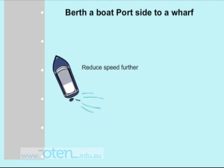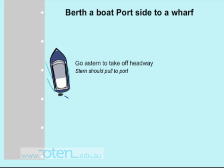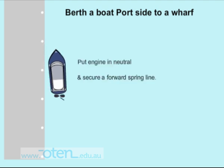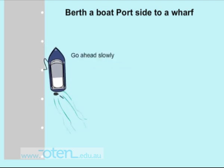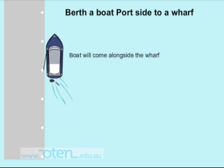As you're about to approach the wharf, go astern to take off all your headway — your transverse thrust should pull the stern to port. Put your engine in neutral and secure your forward headline, then go ahead slowly and come alongside the wharf.